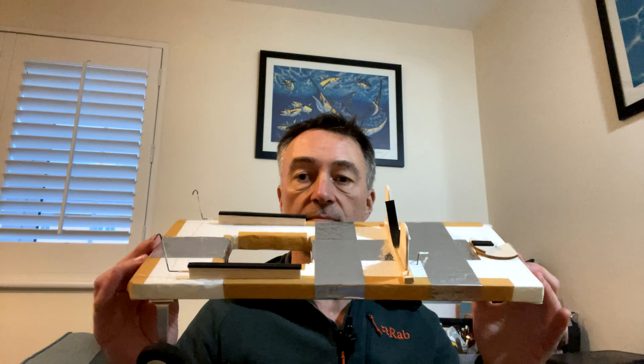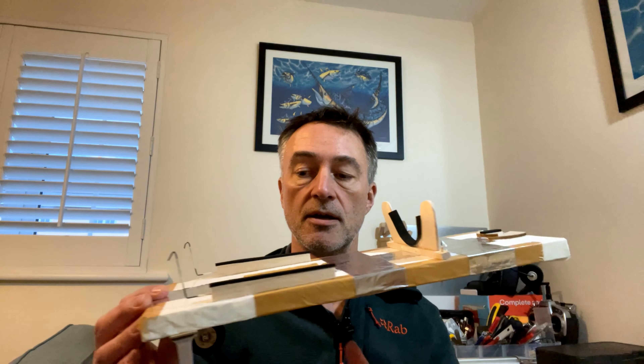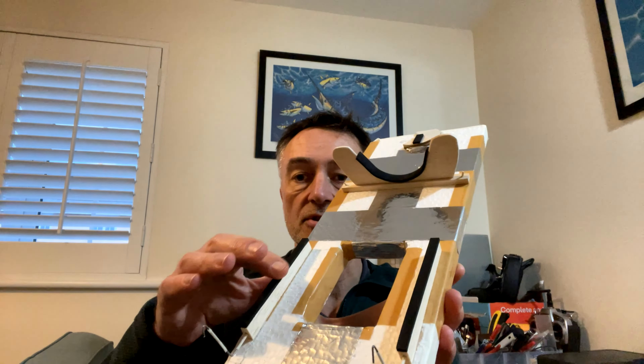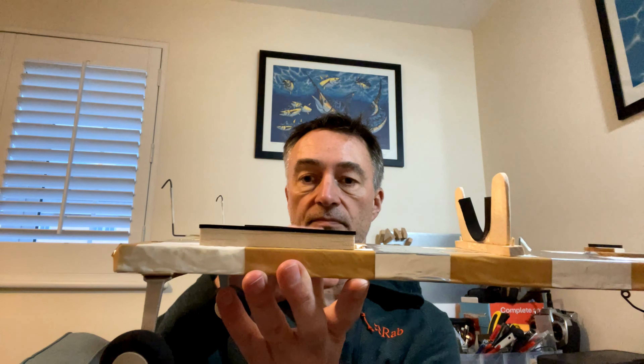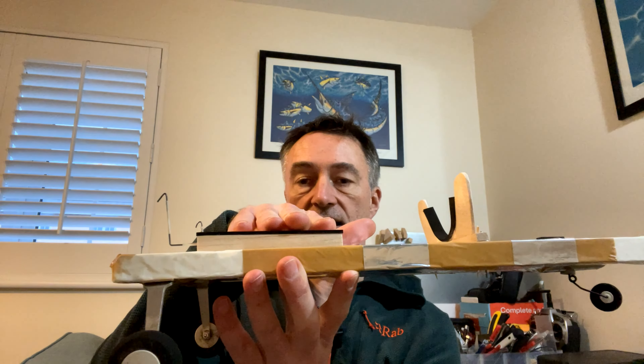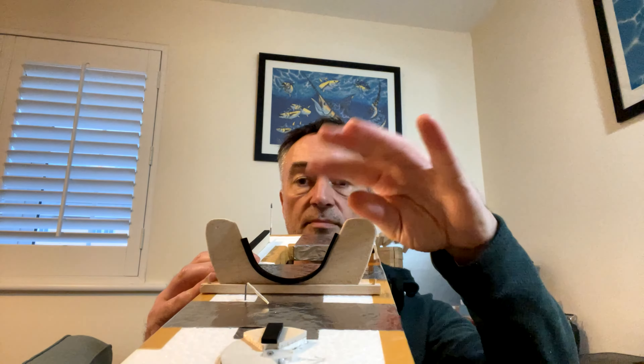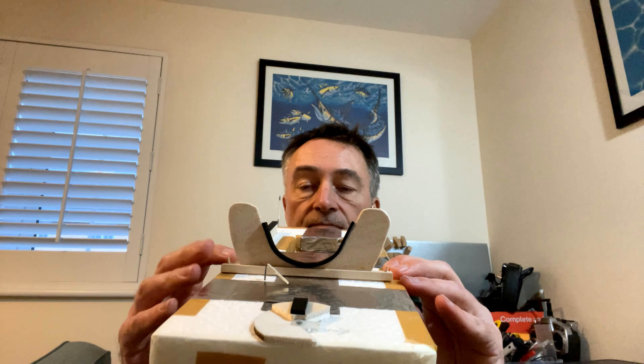So what did I do? Well, this is it in its completed form. It's basically a piece of polystyrene shaped to accommodate all three airplanes - so this will fit the hurricane, the Spitfire, and the Me 109. At the front there are hooks which the wings rest upon, made from balsa with foam, which keep the wings level and the airplane level. There's a slight incline at the back.